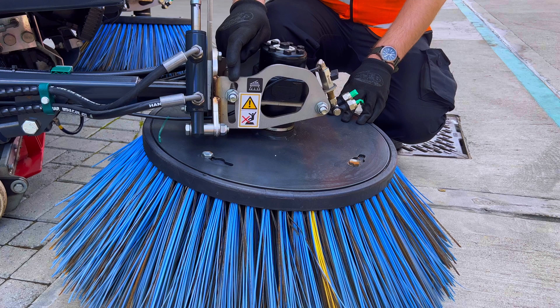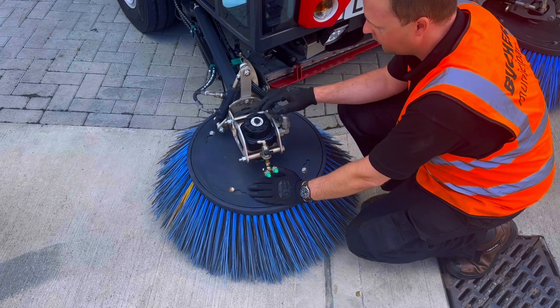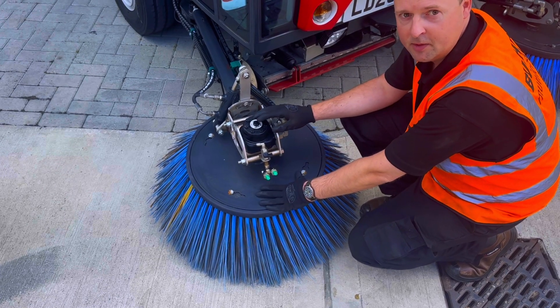For the front tilt, we've got a bolt here and a bolt here. We just need to loosen them off and apply some pressure, and we can move the brush forward and backwards.